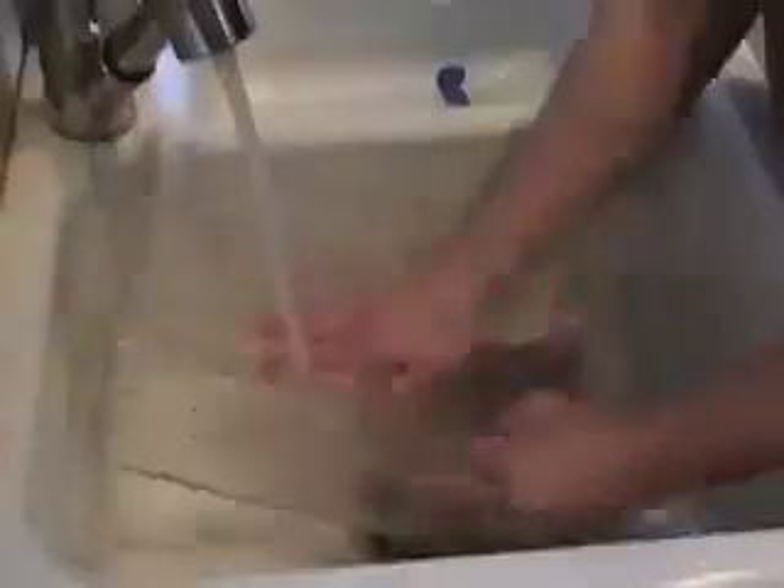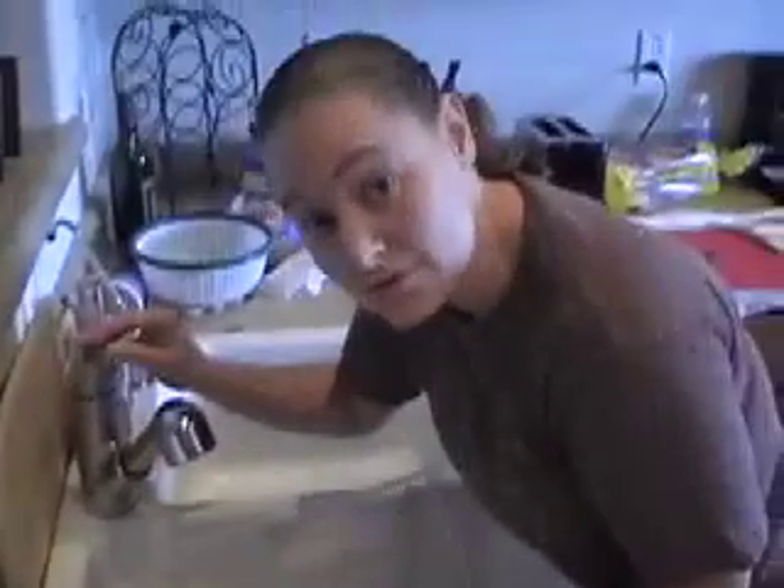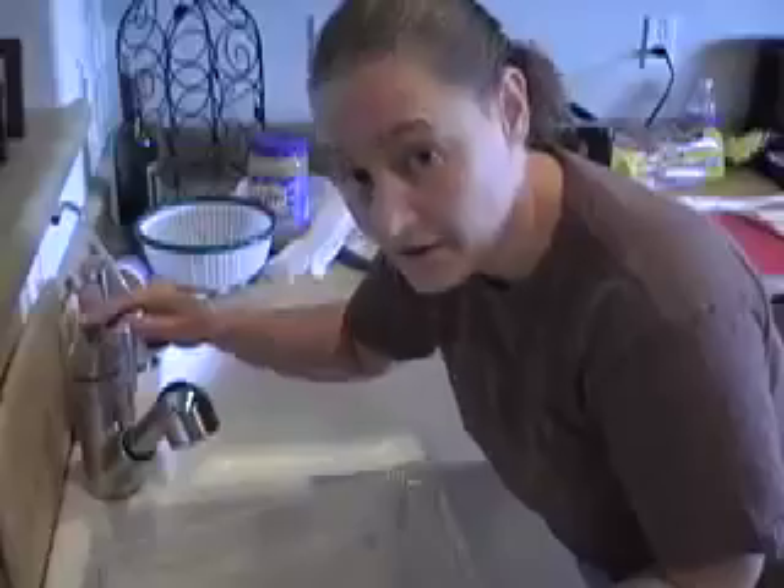Now we're going to go rinse it out in the sink. Very important: when you're using soap, make sure you rinse it out really, really good so there's no residue of soap at all.